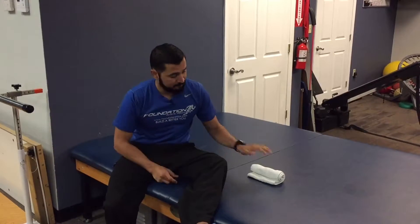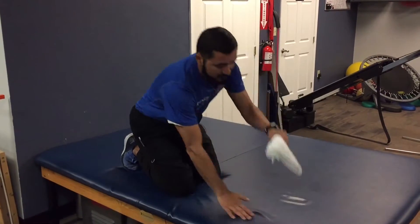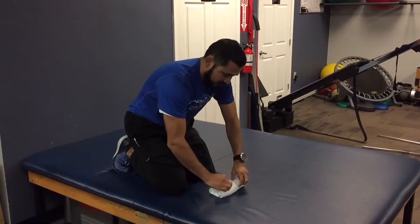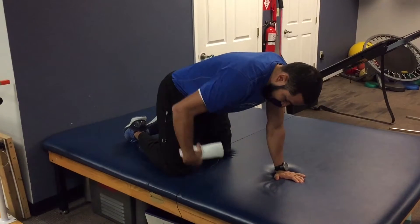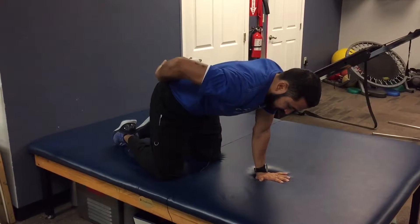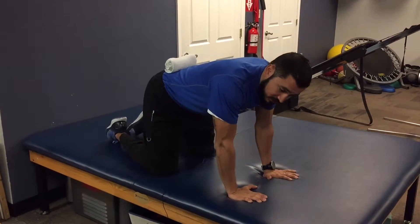For starters, you're going to get on your hands and knees. This towel will become important — roll it up and place it on your lower back. You're going to be in this position: knees underneath your hips, hands underneath your shoulders, and then take a towel roll and place it right on your lower back. This is our basic start position.